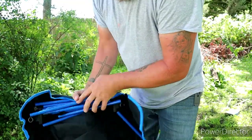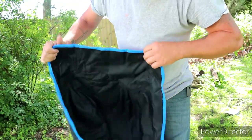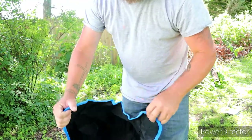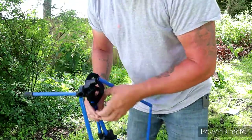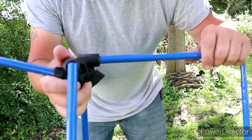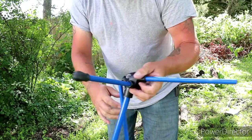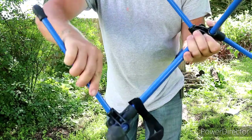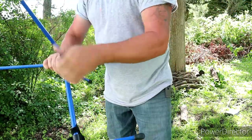I'll show you guys the setup real quick. So this is the fabric part of the chair you sit in — barely big enough for you. I believe the weight limit says 250 on it. It goes together kind of like a tent, with these poles that just snap into each other, fairly simple. They've got that elastic string in there to keep everything together, so there's the frame.